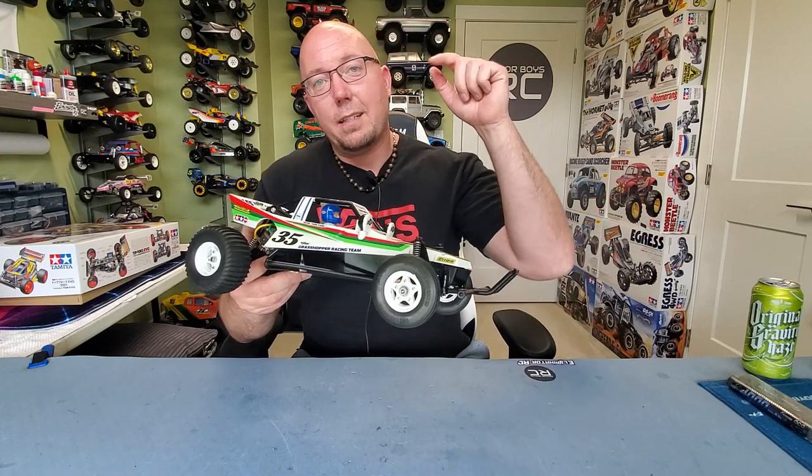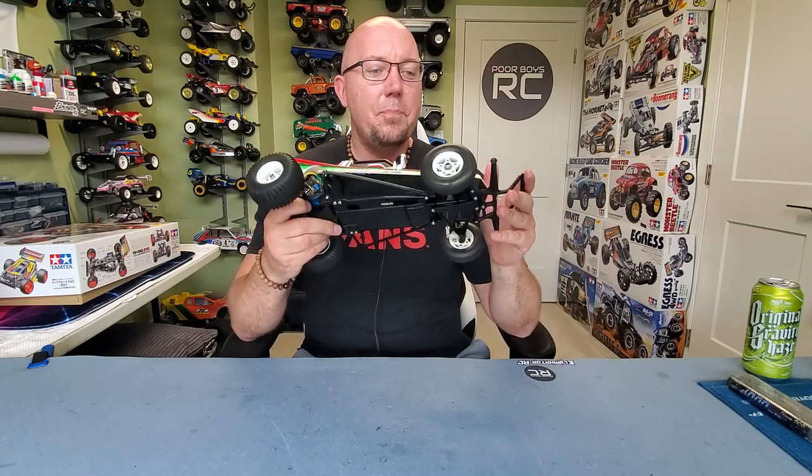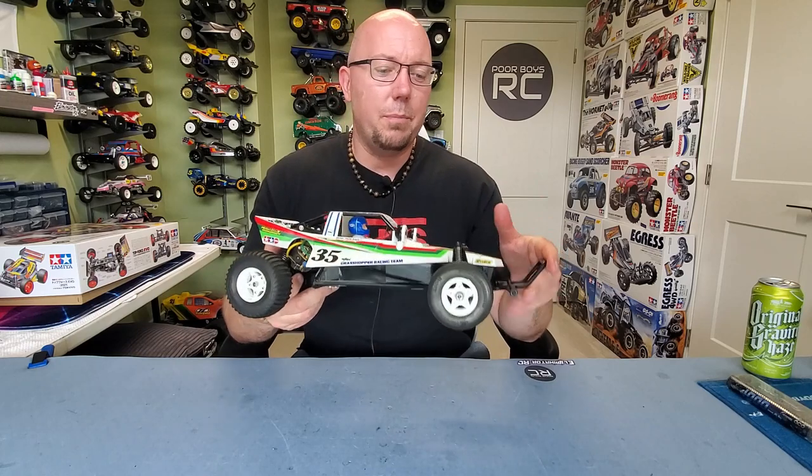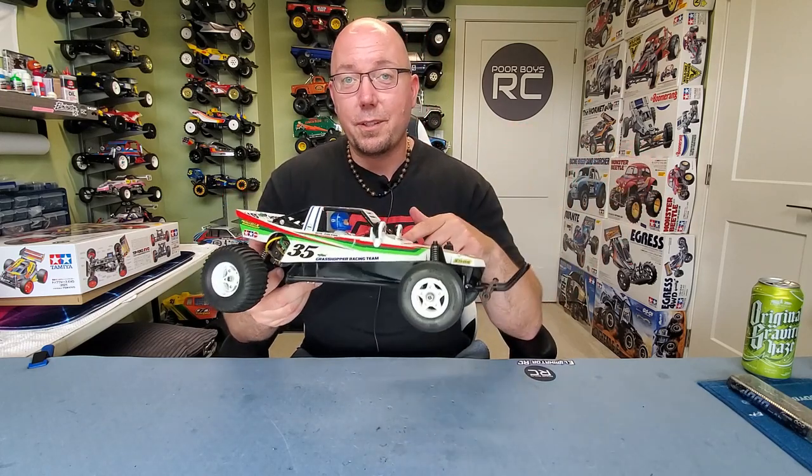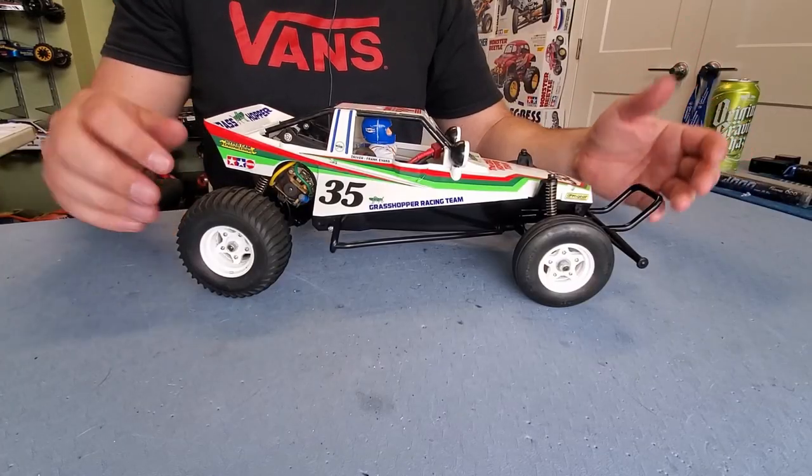If you guys haven't watched my running video of it, I will put a link in the description box down below so you can check it out. This thing is a ton of fun to run. Let's look a little bit closer at this chassis. There she is, guys, in all of her glory.